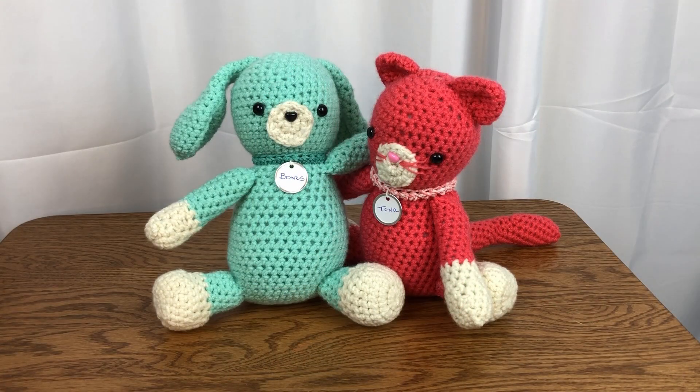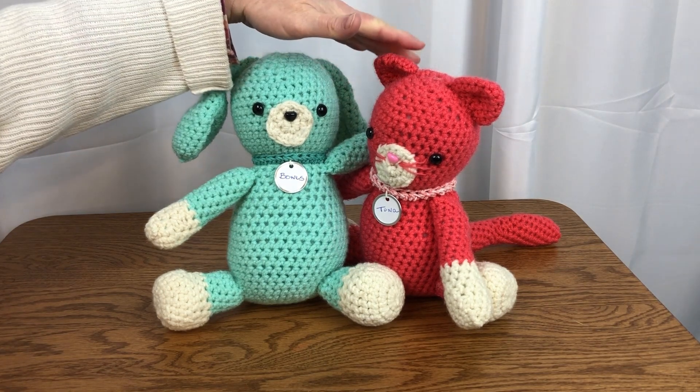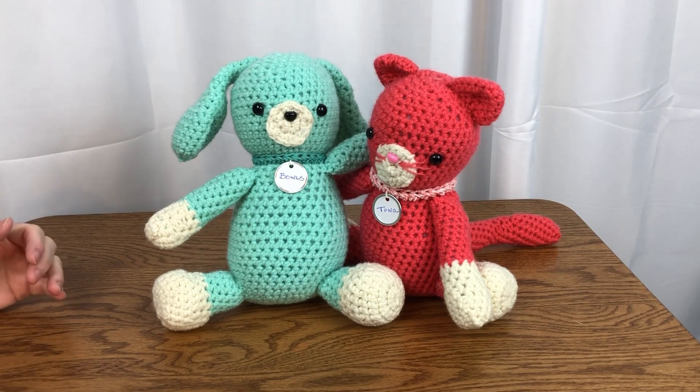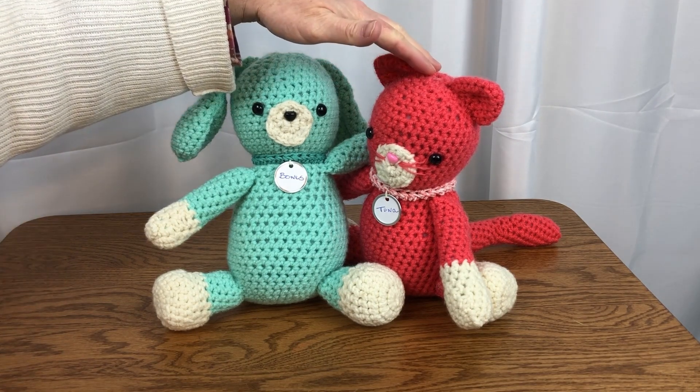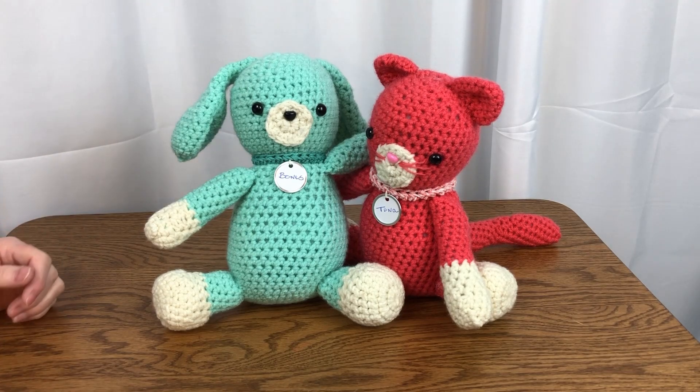Hi, this is Kris from Needlepointers.com. Today I'm sharing with you these crochet stuffies I made from a free pattern available through the Yarnspirations website. Tuna the Cat and Bones the Dog is a fun and adorable set that can be made in almost any color of Red Heart Super Saver yarn.